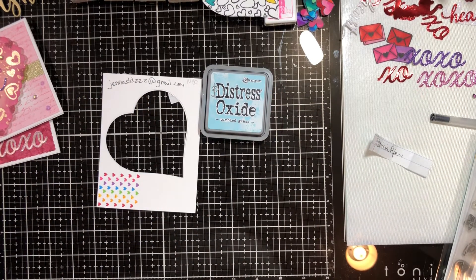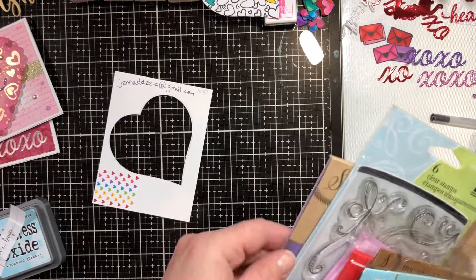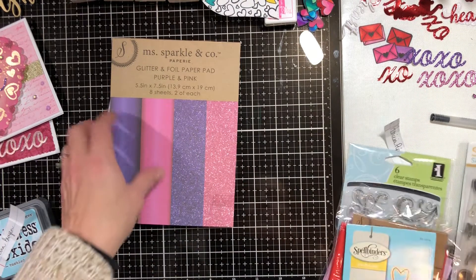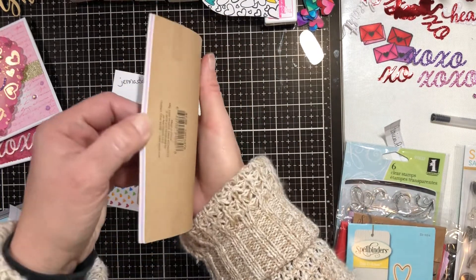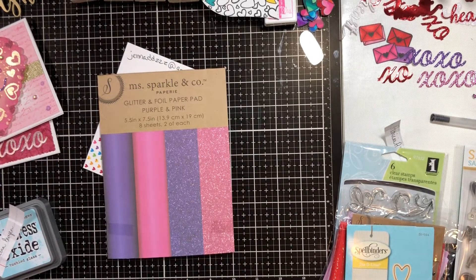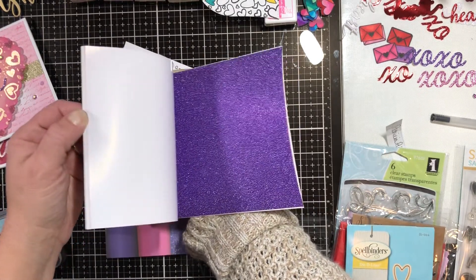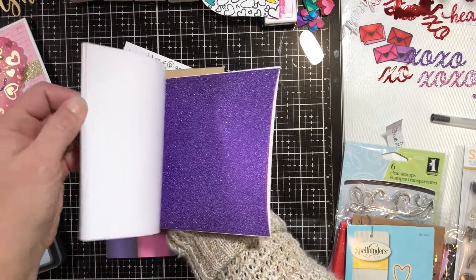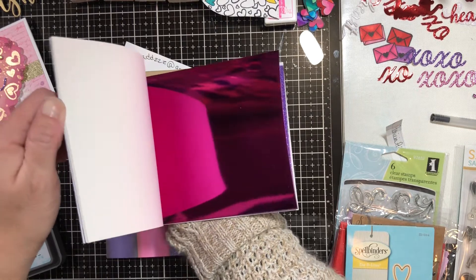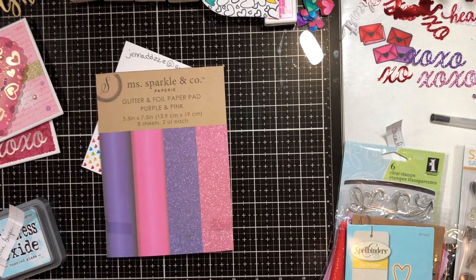Patricia is going to get this pack of glitter and foil paper from Joann's — it's pink and purple, which I thought goes perfectly with Valentine's Day. I bought one for myself as well. You've got purple, pink, dark pink, magenta, and a violet purple — it looks like you get two of each. There's also a magenta foil and a purple foil.